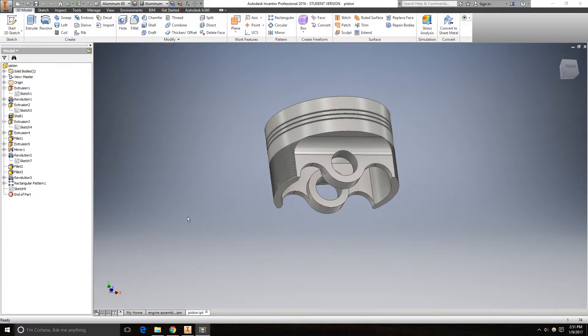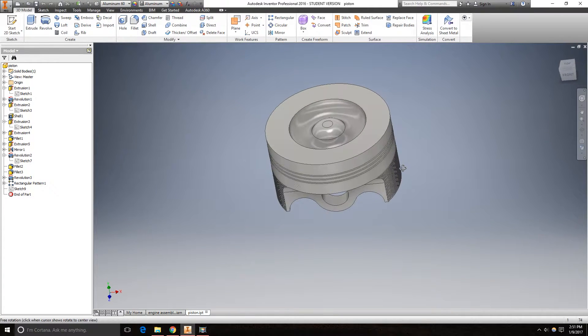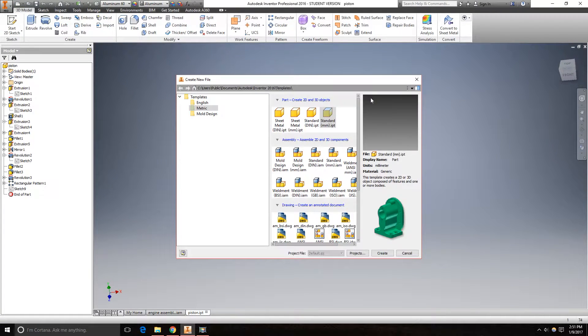Today in Inventor we will be creating this piston. First go to new file, create a standard part in millimeters, and click create.